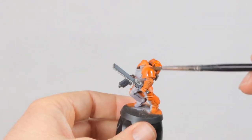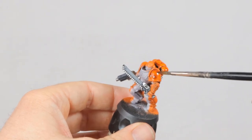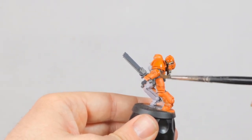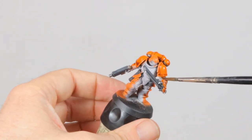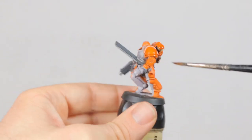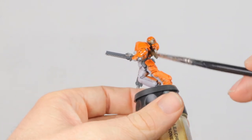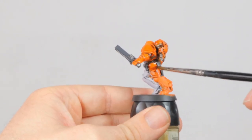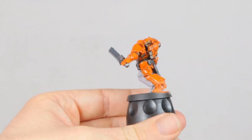Once this is all done, it's time for the first wash — and here you get to see a mistake that I'm making. I wanted to give the whole model a wash but not dull the bright orange too much, so I went for Seraphim Sepia to cover the whole model. But it didn't work out. The shade wasn't dark enough and I feel like it just didn't do anything for the orange. The white on his chest would look okay like this, but it would definitely need a white highlight.